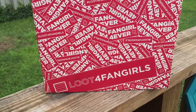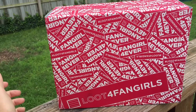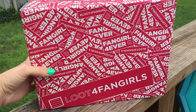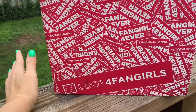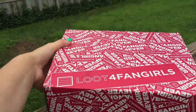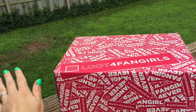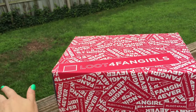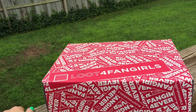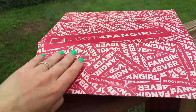I just got this in the mail today. I'm pretty excited — it's Loot Crate for fangirls. This is like a newer box; I think this is like the first one they have come out with. It's got stuff from Her Universe and things like that, and it's kind of geared toward women that love anything comic-con related and that kind of genre. Let's check it out!